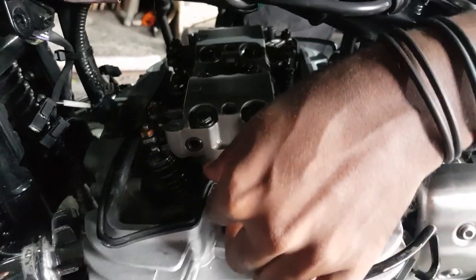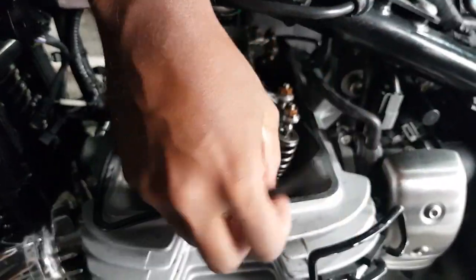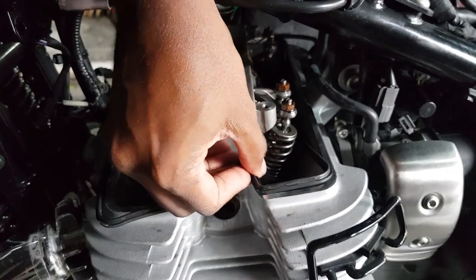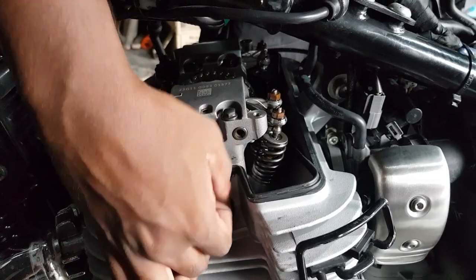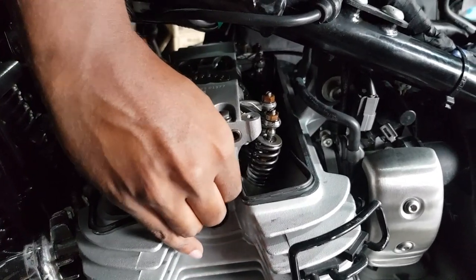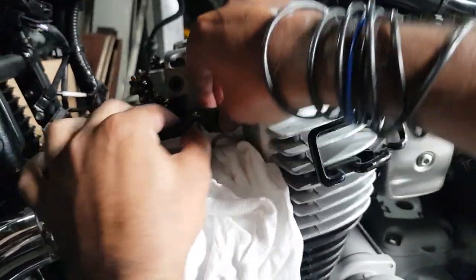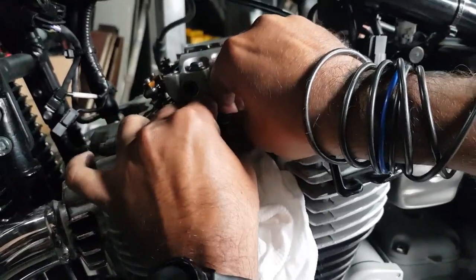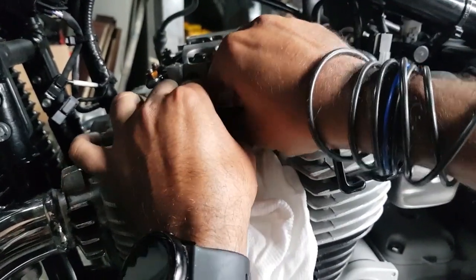Now this gasket needs to be removed — it will be stuck on using some silicone sealant on one side, so be extra careful here. This gasket can be reused, just prise it off directly upwards very gently. The last thing you want to do is tear it and have to wait for a replacement.